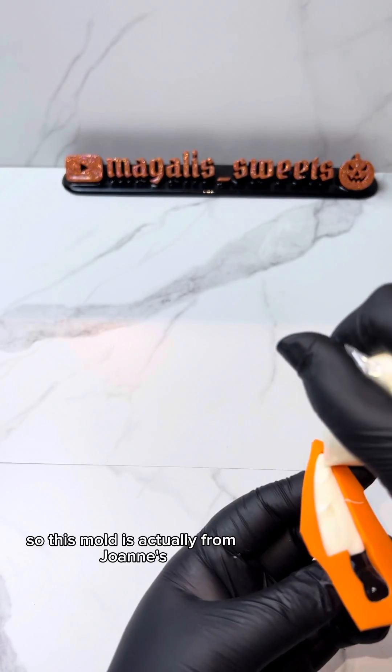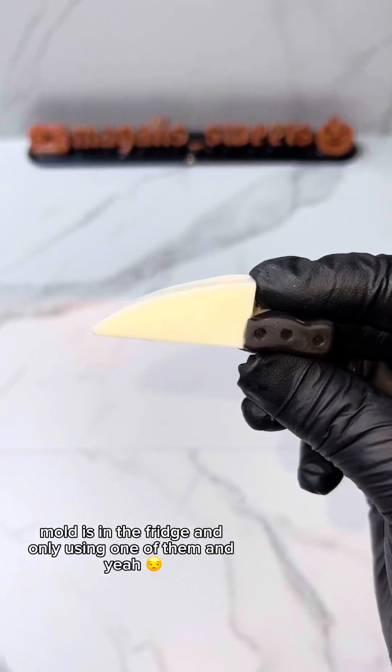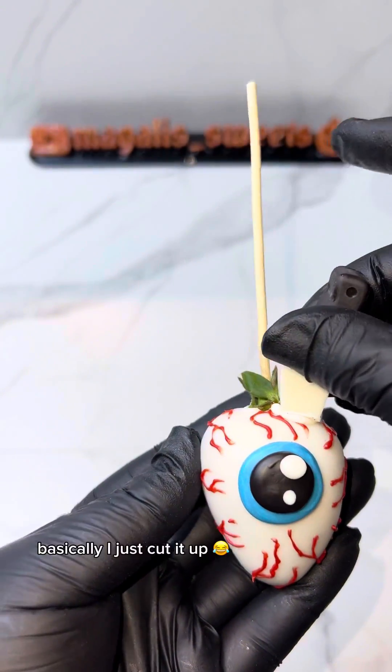This mold is actually from Joann's and I ended up cutting it up because I just hate putting that whole mold in the fridge and only using one of them — so yeah, I just cut it up.